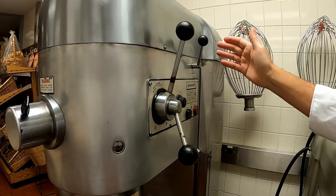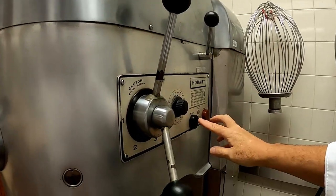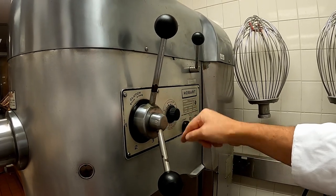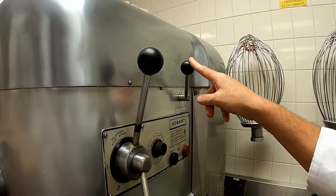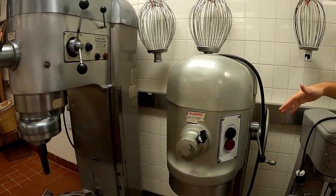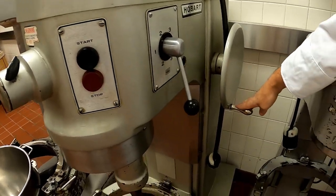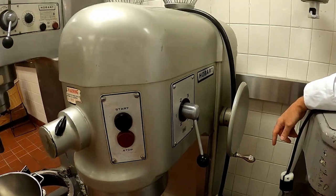On this piece of machinery you will notice there are many different attachments. This is your gear shift and clutch, this is your start and stop, this is your timer to show the calibration of how long something mixes, and this one has a hydraulic lift which will raise and lower the bowl. On this machine it does not have a clutch - it just has the start and stop - and it does not have a hydraulic lift, it has a crank.